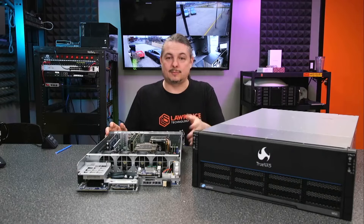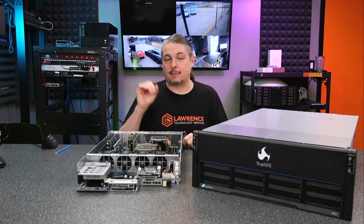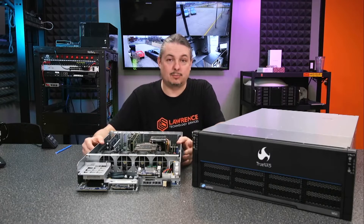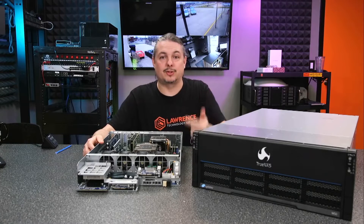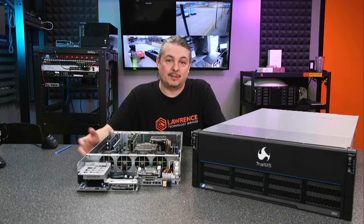This actually allows you to go a step further — you can do updates during production. You can designate which motherboard is the master and which is the backup, and at that point you can load firmware updates, service the board. And if one of these boards goes bad or a firmware or software update fails, no problem — it's already running on the other one. They can be switched in real time, in production.